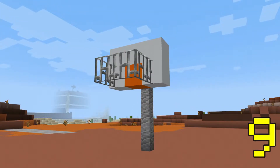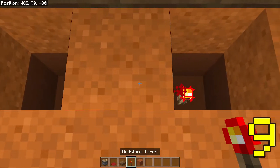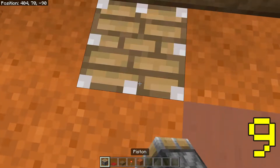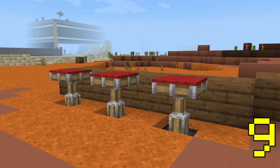If you want to make barstools, dig a hole in the ground and place a redstone power source like a redstone torch or block of redstone. Place a piston facing up so that it activates itself, and then place a carpet on top. If you space about three of these apart, they genuinely look like proper barstools.